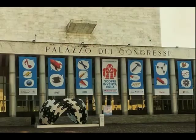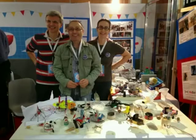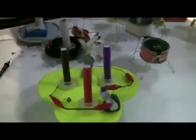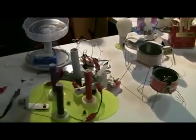In October, in Rome, there was the first European edition of Maker Faire. I presented a Scarabot tinkering lab along with Maria Beatrice and her husband Luca, who collaborated with me during the four-day event. It was an incredible experience.